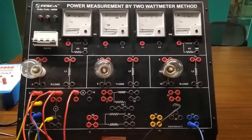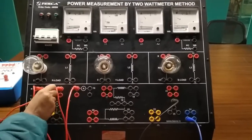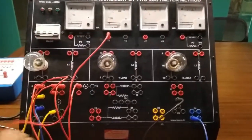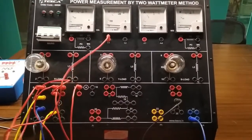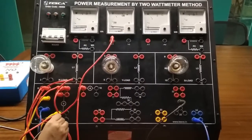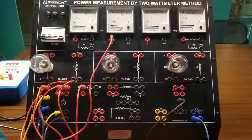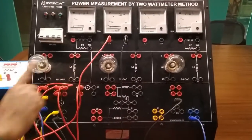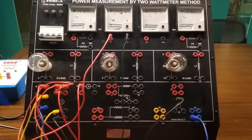Again from terminal 13 we will connect V1. Now from terminal 14 we will connect V2. Here we are using two phases, that is why this is the line parameter measurement.